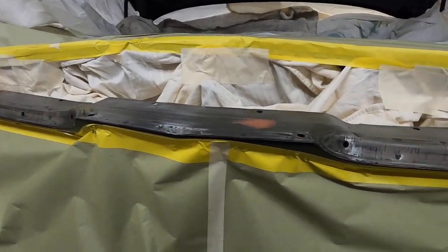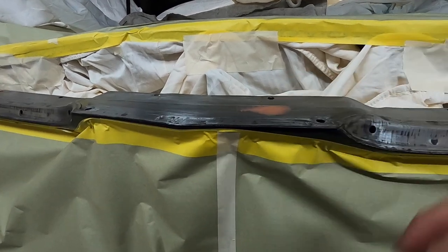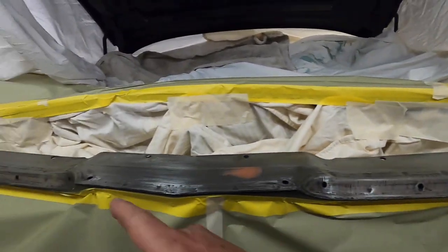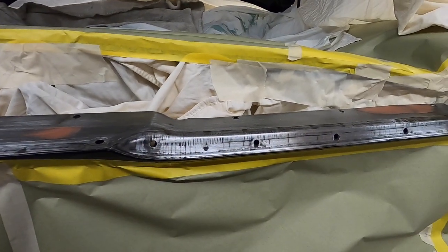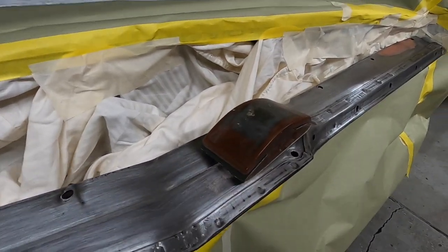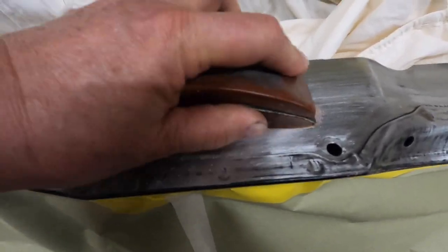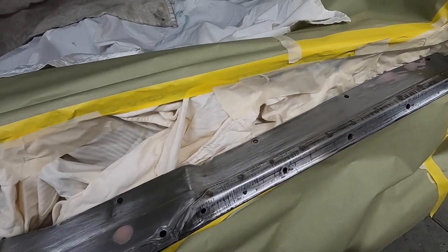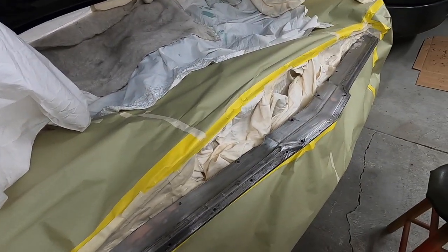I'm going to go have lunch and then give this a little bit of filler. That dent came out about 80% of the way with the stud welder, so that's a lot less filler needed - these are just covering up the grind marks. The filler primer would have filled that, but figured why not - a little more durable than filler primer. We'll get this quickly sanded and all primed up. I'm going to use the metal etching primer on that first, and then the sandable primer.